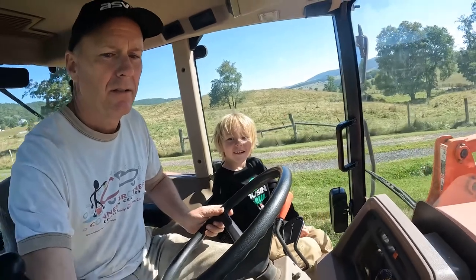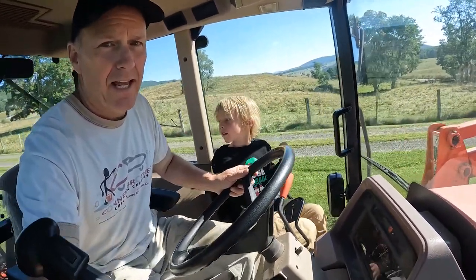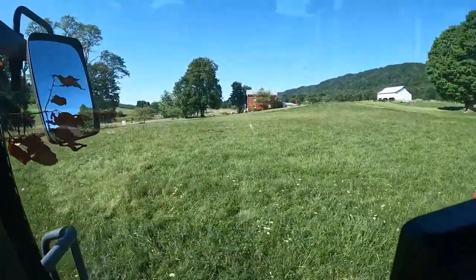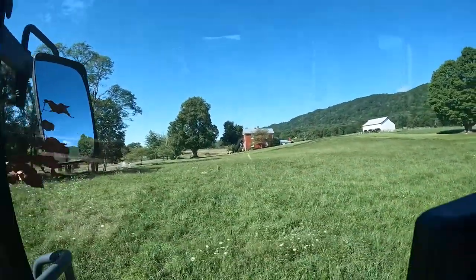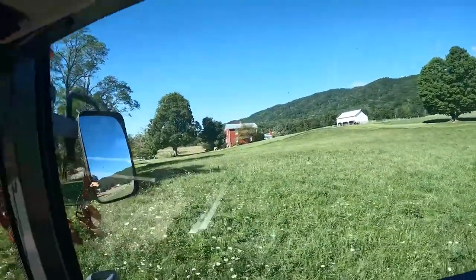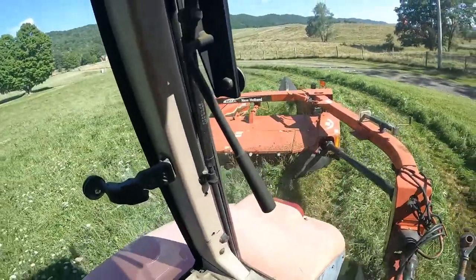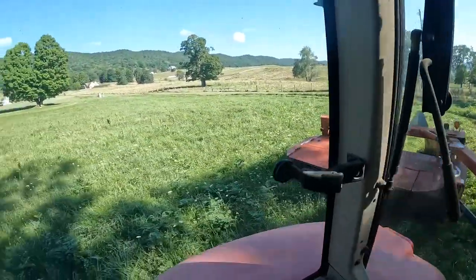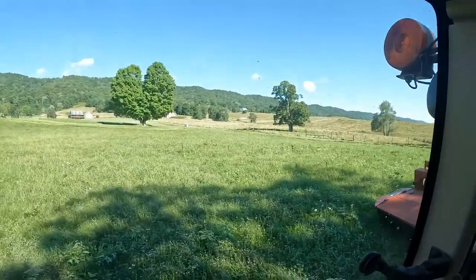All right, Gabe, tell them what we're doing. We're at Mr. Timmy's house mowing hay. Let me show you Mr. Timmy's house — it's an old 1800s house, it's absolutely beautiful. They take exquisite care of it and they're letting us mow their hay. You guys look up on the hill — that's our house over there.